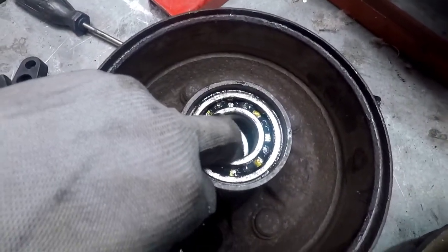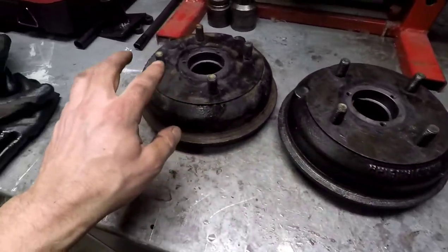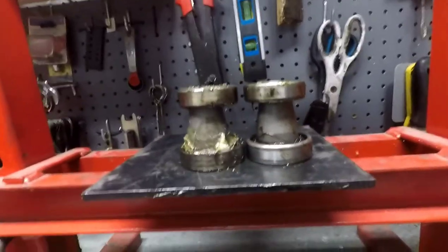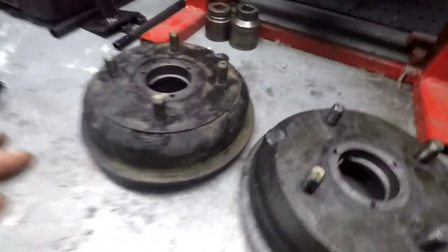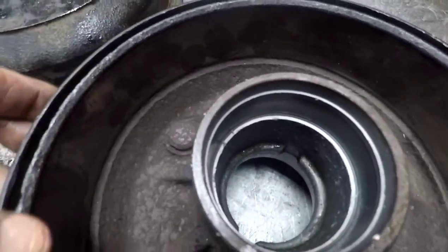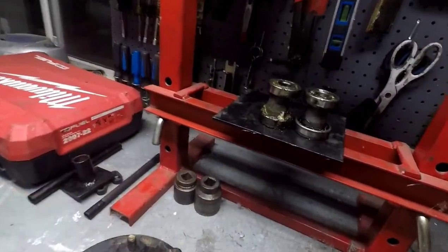I popped the bearings out - the car one is on the right, the parts one is on the left. The bearings look pretty much identical. I'm going to measure them with a micrometer just in case the spacer is more worn than the other. I cleaned up the drums with brake cleaner - the car one looks fine, no cracks, nothing going on with the flanges. It looks the same as the parts one that was tight. I'll measure that next with the micrometer and see if anything's worn.